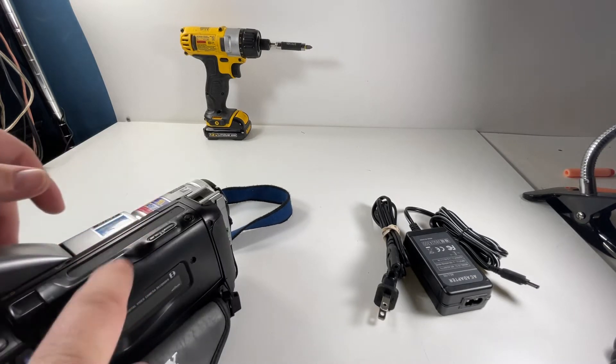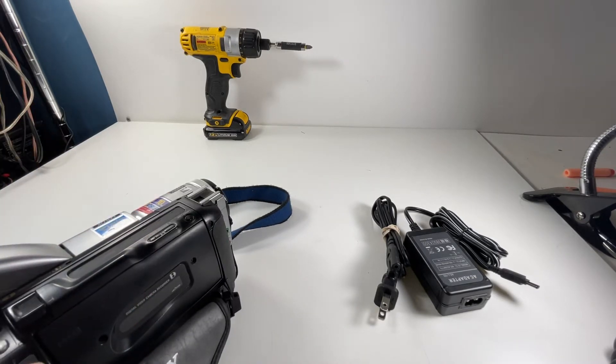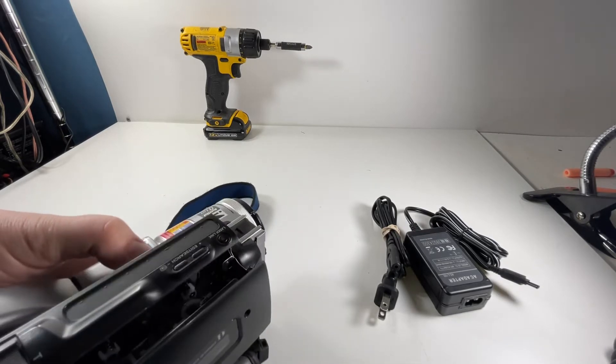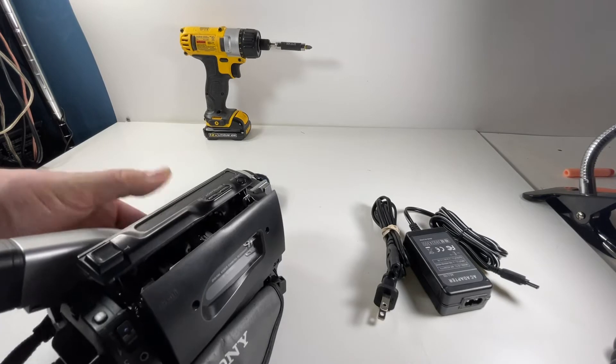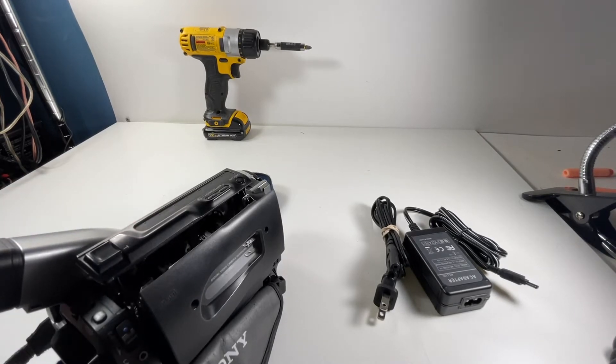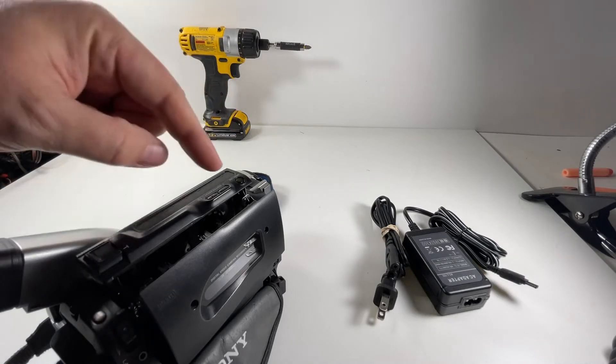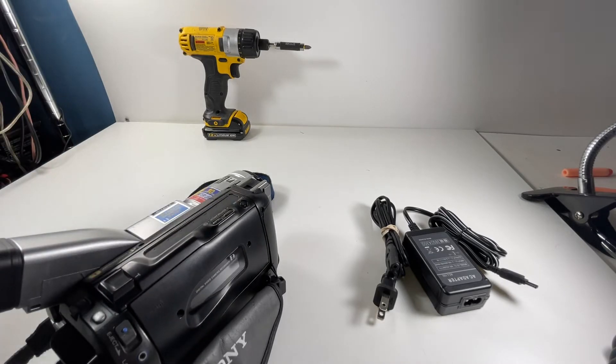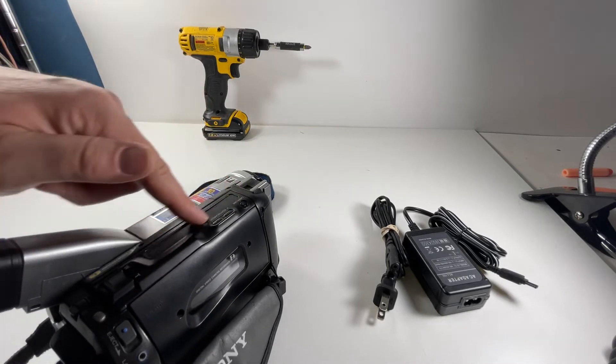On this side it takes a mini Hi8 tape — it pops open there, that's where you throw in your tape. It's a little bit slimmer, more like a cassette tape. I think I sold them all off. You just close it up like that and it automatically goes back on top.